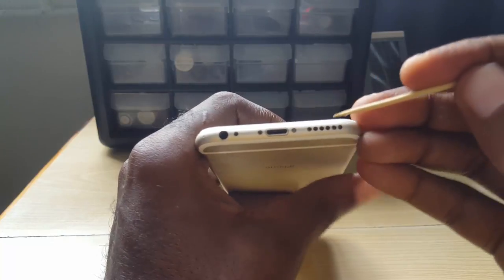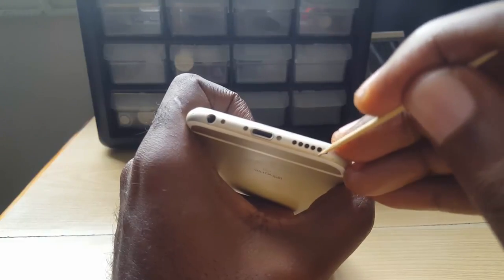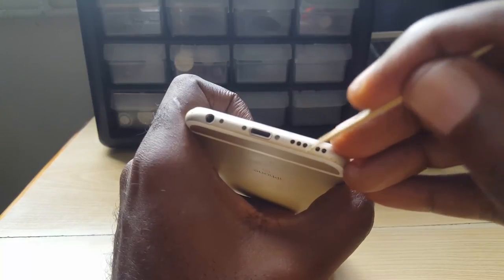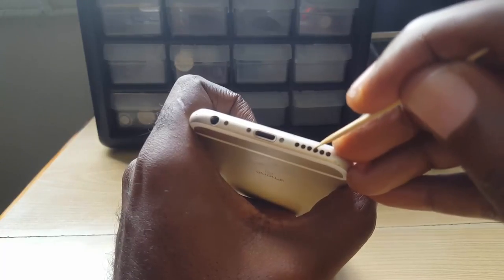Sometimes the speaker grills can also be blocked. You're gonna do the same thing — clean out these speaker grills. On this device, the iPhone 6s, there's a total of six grills — clean all of them. This can also apply to other branded phones, so if you have other devices that aren't iPhones you can try out this fix as well.